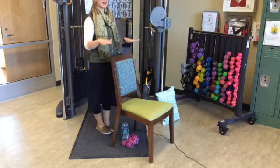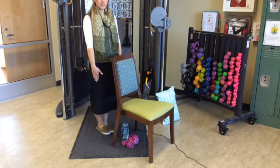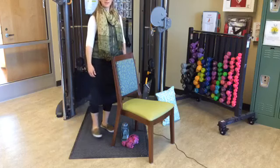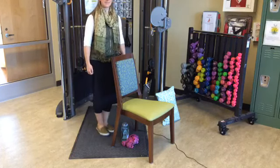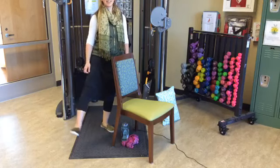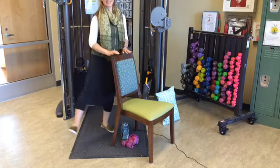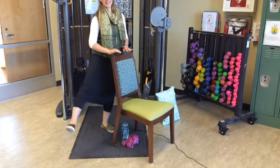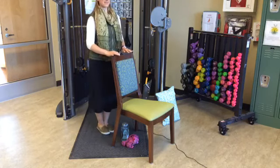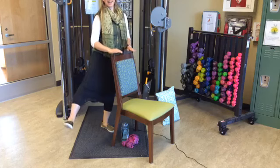Bringing that to a stop. Side kicks — all of the weight is going to be on my left side, and my right leg is just going to swing out to the side and drop back down. It's up to you how high you want to go. Continue for fifteen reps.